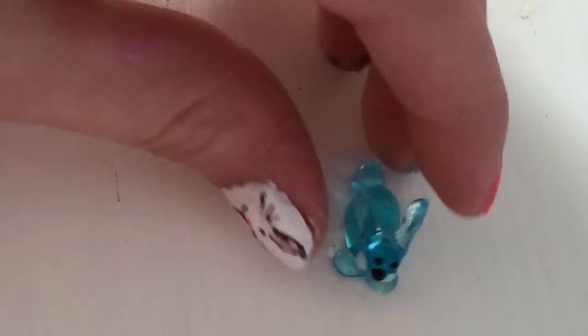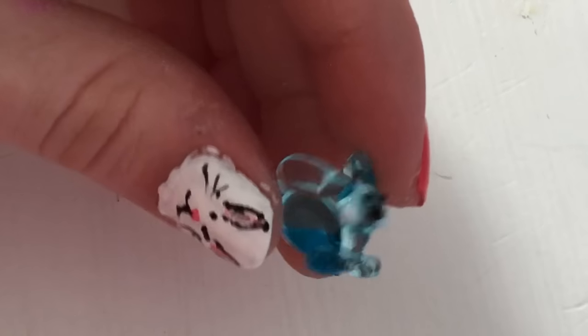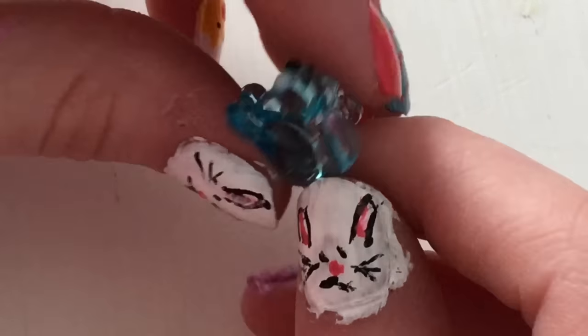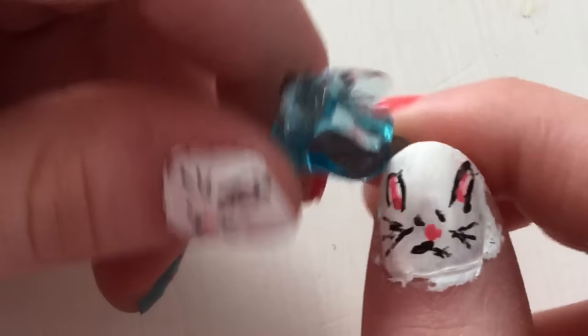If you hear talking, that's my sister talking to my mom. Now I have this little blue bunny — it's a laying-down bunny, so that's why you can't see its hind legs. It's really cute. I know it's blue, which is funny, but it's cute.